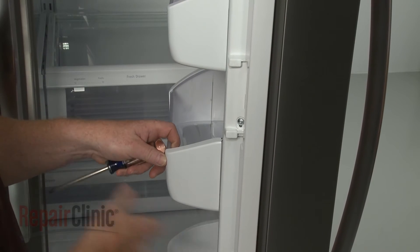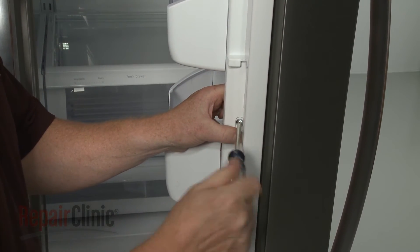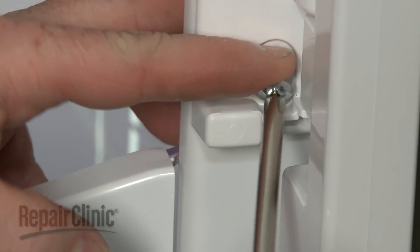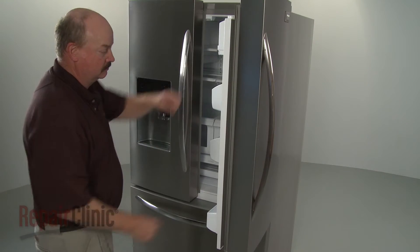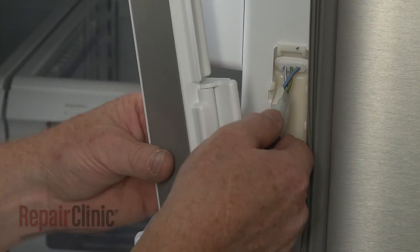Using a Phillips head screwdriver or a number 2 square drive bit, unthread the mounting screws securing the mullion flipper assembly. Lift the assembly up to detach, then disconnect the wire connector to fully remove.